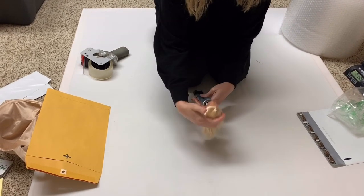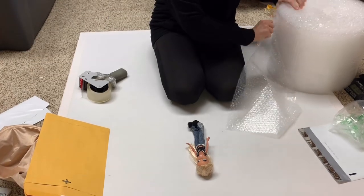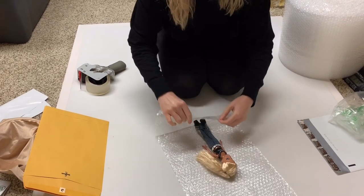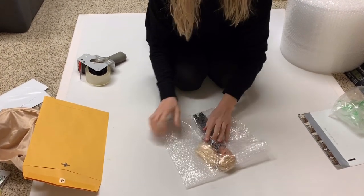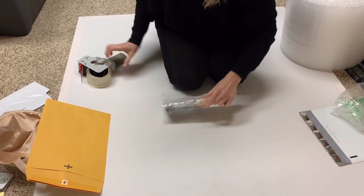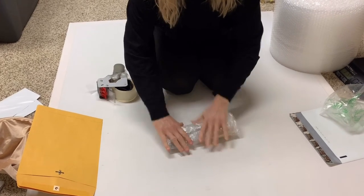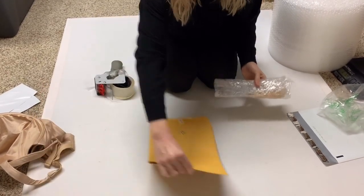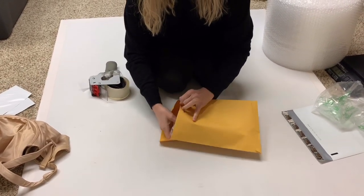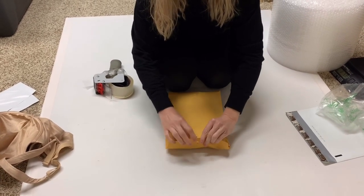Shipping Bratz dolls, Barbies, Disney dolls — any doll that's kind of like this size and shape. Basically I take two sheets of bubble wrap, I leave them together, I fold it, and then I fold the sides over towards the front of the Barbie to protect the feet and face. I then tape it down and put it into a manila envelope, which is going to provide extra layers of protection. I fold it over for a second layer of protection.